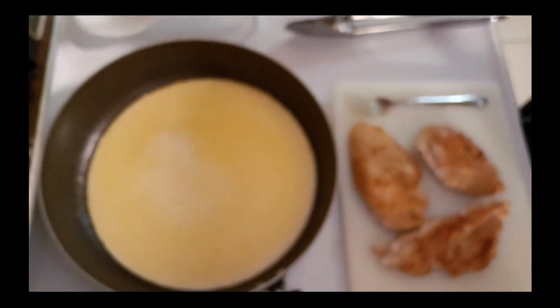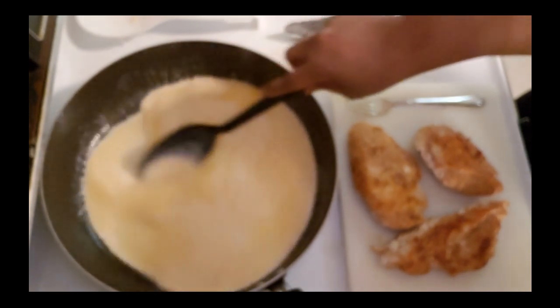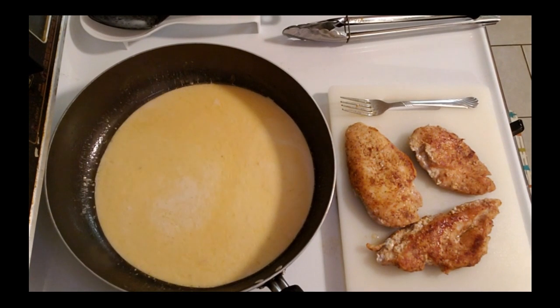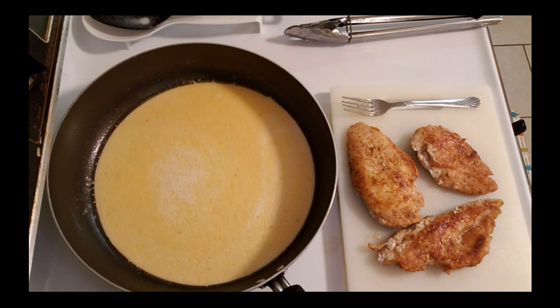Alright guys, I just drained my noodles and set them to the side - I didn't want them to overcook. Now I'm going to add some grated Parmesan cheese. I had the shredded kind so that's what I'm going to be adding - roughly close to a cup of the shredded Parmesan cheese.